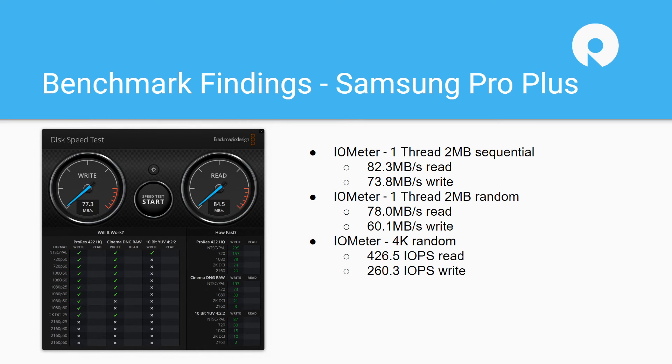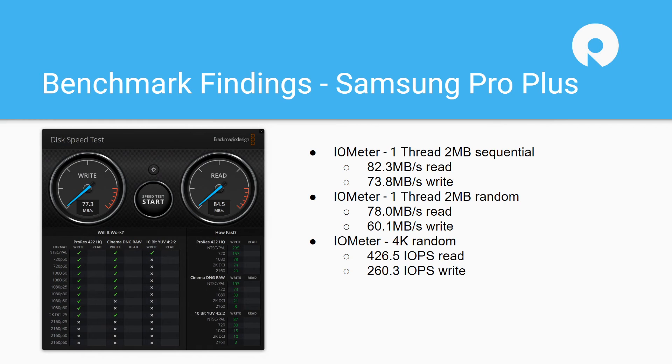We could probably buy 10 of these on Amazon, test them all, and get slightly different performance profiles. It really comes down to how flash vendors bin different grades — highest grades go into enterprise products, a little less into consumer internal devices, and when it comes to thumb drives and SD cards, the binning is less rigorous. When reviewing just one unit we expect some variability. Overall the Pro Plus got 82 megabytes per second read sequential, 73-74 megabytes per second write, 78 read and 60 write on 2MB random, and 426 IOPS read with 260 write.